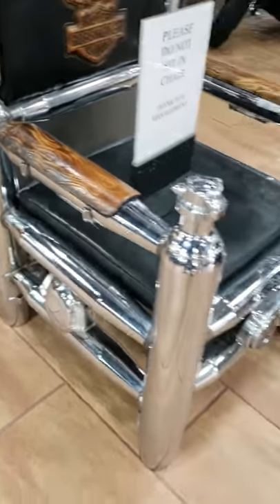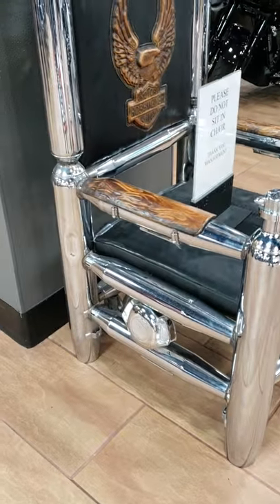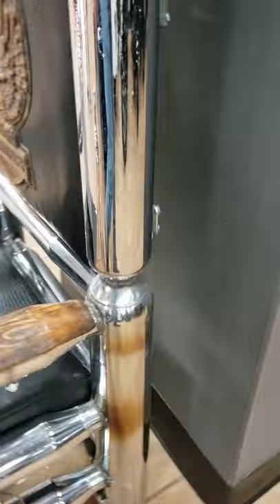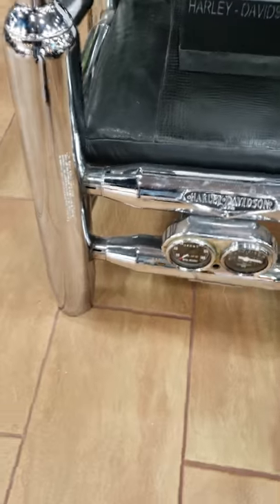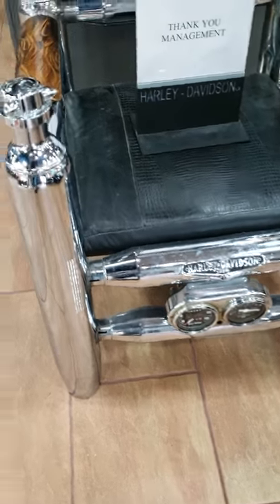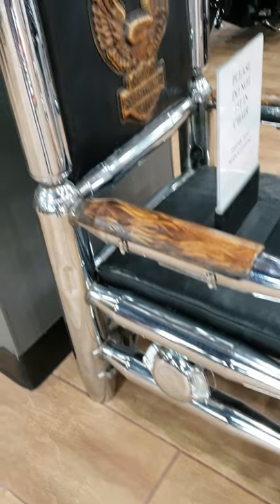So you need four full dresser pipes for the base, and then eight Sportster pipes for the bottom, which I have in stock. One horn cover, a Harley-Davidson logo, a set of gauges on the front — we have that. Kevin can probably make us the wooden pieces, I'm pretty sure.